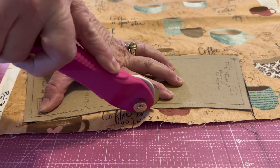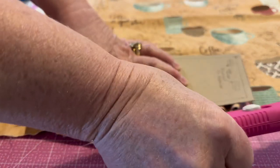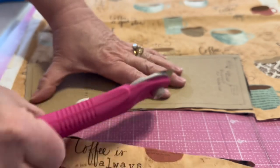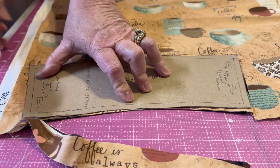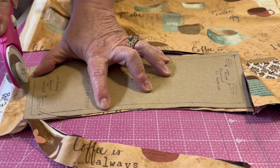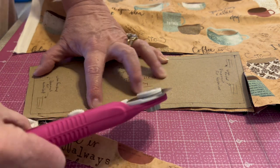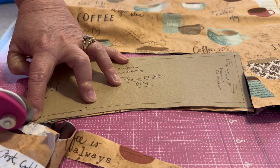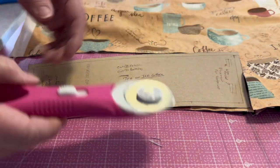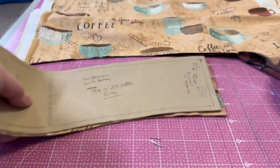One thing to be careful about when using the marker method is not to cut your pattern itself. And don't throw away your scraps — we've got a million different scrap projects. We save the scraps for later, and now we have our pattern all cut out.